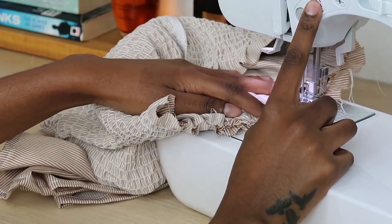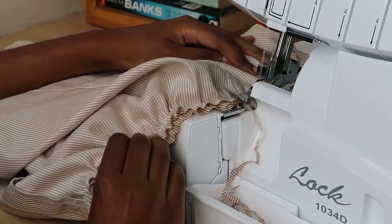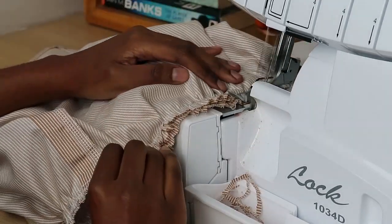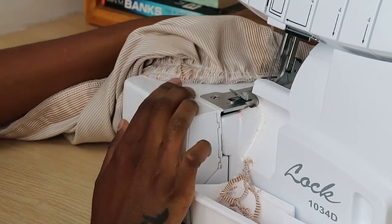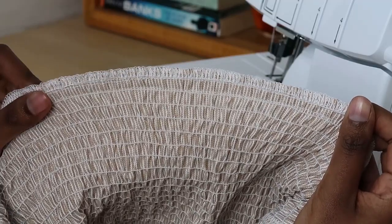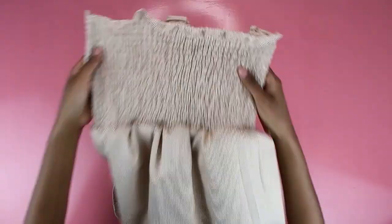Make sure you backstitch a few times to make sure everything is nice and secure. Take out the pins as you sew, going over the pinned edge to make sure the skirt is properly attached to your top. There was quite a bit of top fabric hanging, which I trimmed after sewing. I then serged the raw edge — if you don't have a serger, use a zigzag stitch with your overlocking foot and you'll be fine.